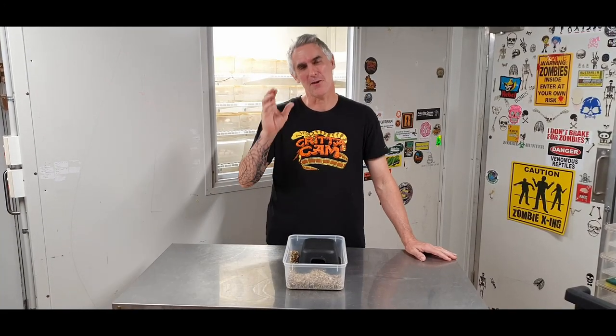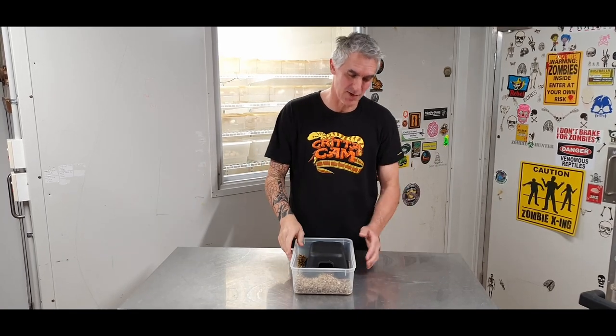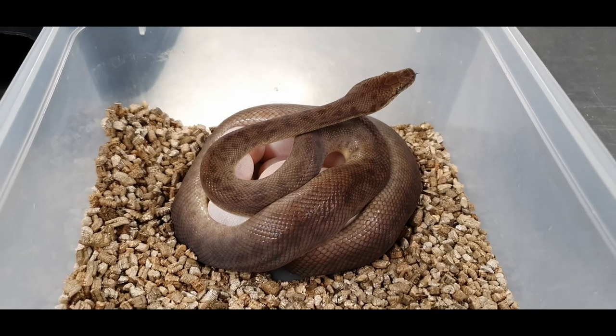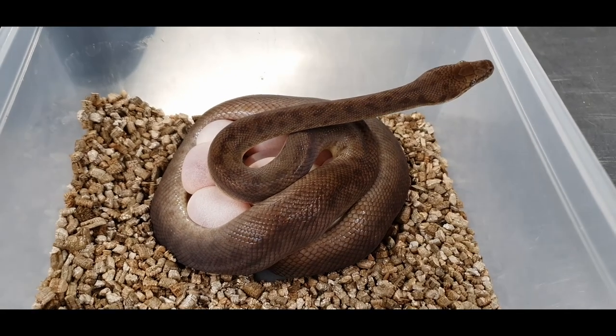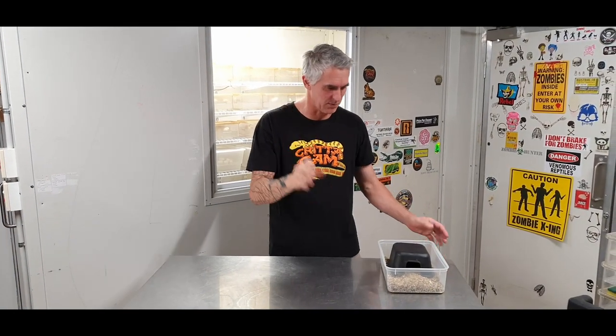With egg season upon us, I thought I'd take you guys through how to set up an incubation tub for your eggs. That's right, because this is what's happening here at my place and I'm sure this is what's happening at your place too — eggs are falling everywhere. So I want to make sure that you are prepared for the eggs that are coming. How are we going to set up an incubation tub? Well, it's very simple.